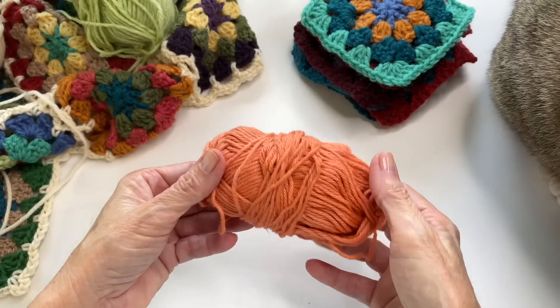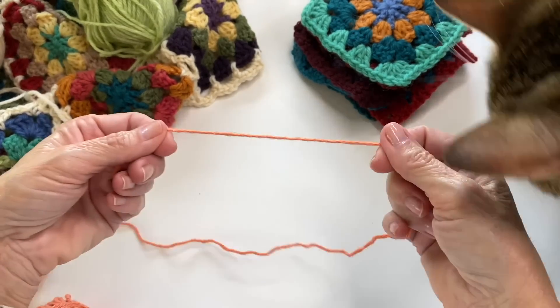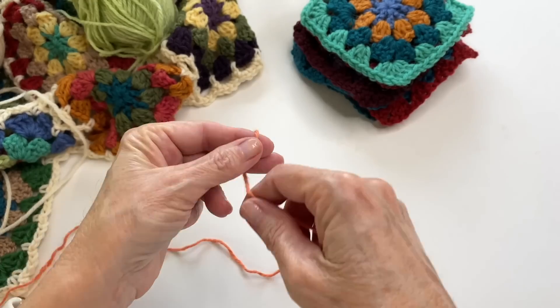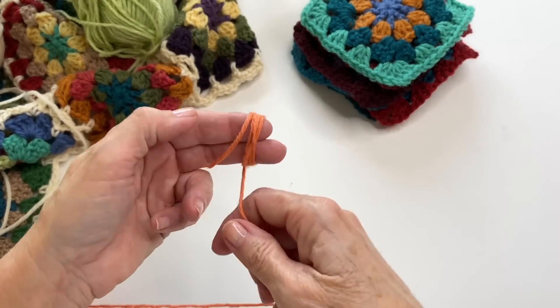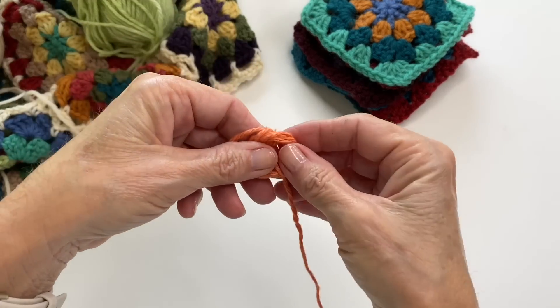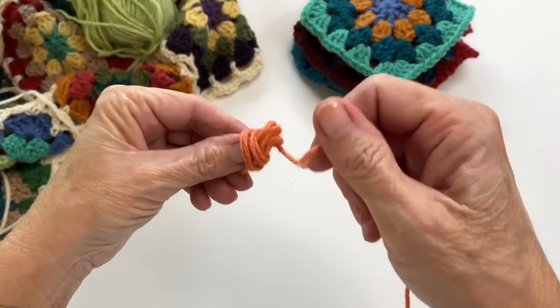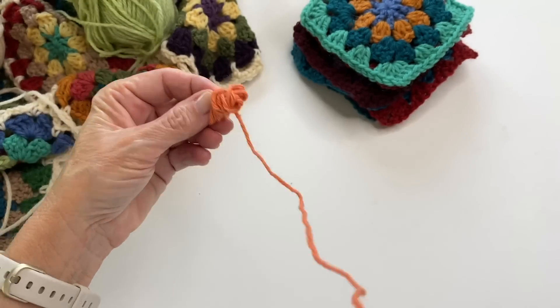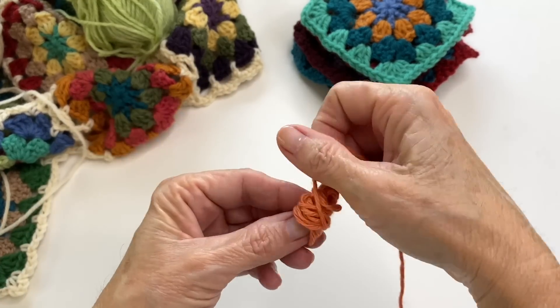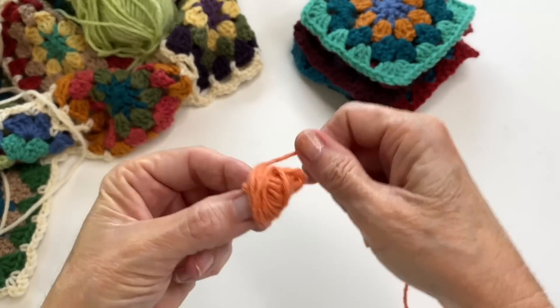To hand-wind a ball is super easy to do. You just want to be very gentle because you don't want to ruin the integrity of your yarn. I like to start on my fingers for just a few wraps, then remove it and start winding a few wraps at a time, turning to a slight angle, and continuing on with that sequence — a few wraps, turn, a few wraps, turn — until I create a ball.